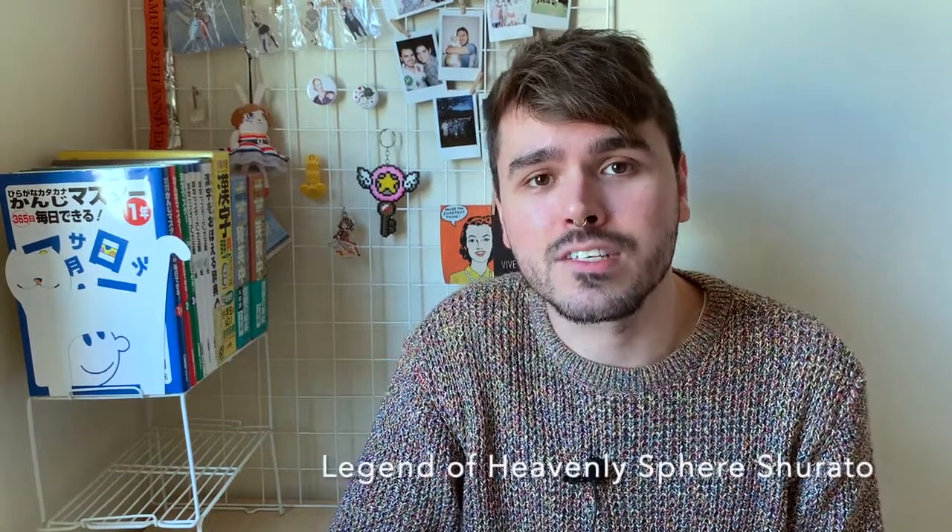Hi there, my name is Alex but I'm also known as Chibi Yuto, and welcome to another video review of Clem's doujinshis. In this video I'll be doing the review of doujinshi number 18. It's a doujinshi about Shurato. You may know Shurato by its English title which is Legend of Heavenly Sphere Shurato, or simply Shurato.